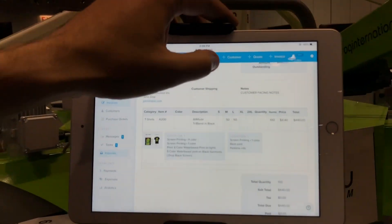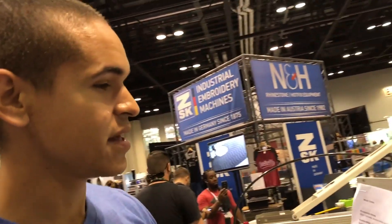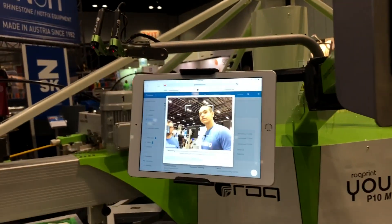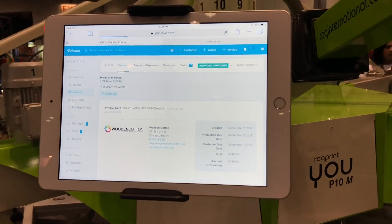Now we can go in and utilize the QR codes on the work order and on box labels to be able to scan in and pull up this job right away. You just hold it next to an invoice and it pulls it up. It's loading here and it's going to pull up that invoice.